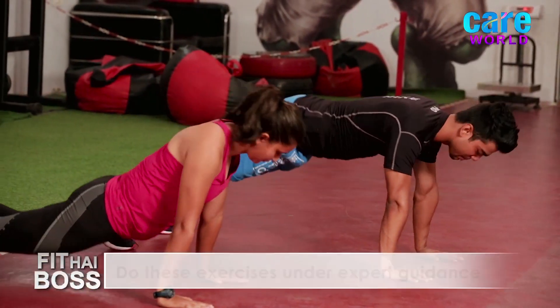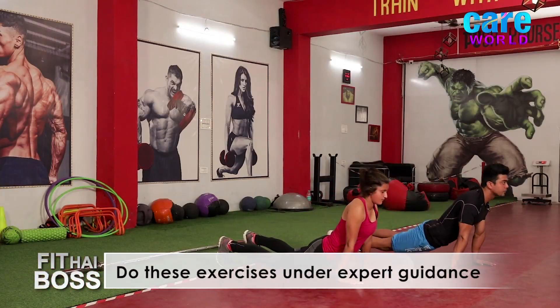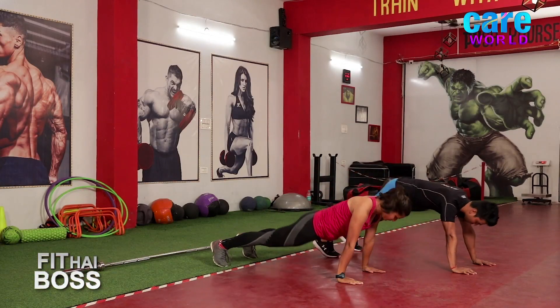Hold for 3, 2, 1 and back to Mountain. Last one — Cobra. Hold for 3, 2, 1 and back to Mountain.